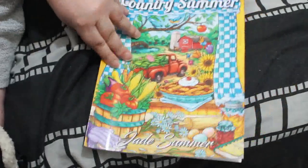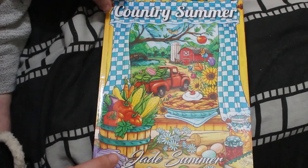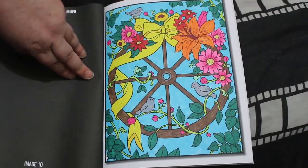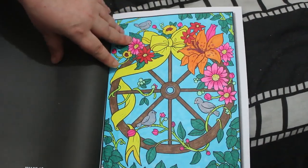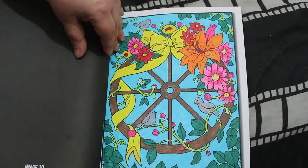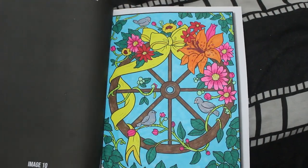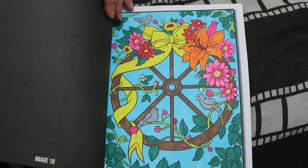One from Colour Mahord for 2023 is from 'Country Summer' by Jade Summer. The good news is Jade Summer are looking to put out new books this year and they are working on them, so I'm very excited. I did this one of the little wheel with the flowers and the birds — I think it's quite nice. Just various markers I'm using up: Shuttle Arts, some Sharpies, United Office ones from Lidl's, and the Arteza ones.